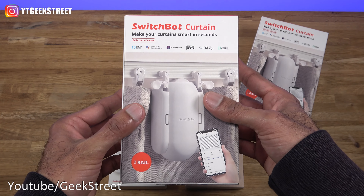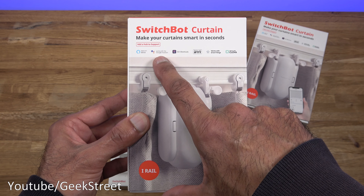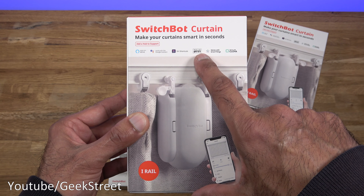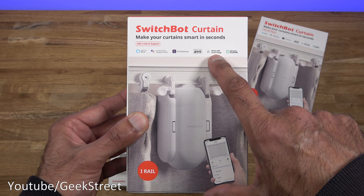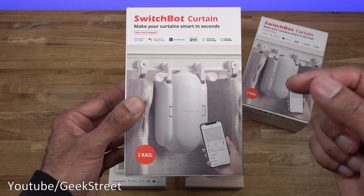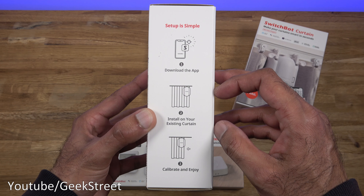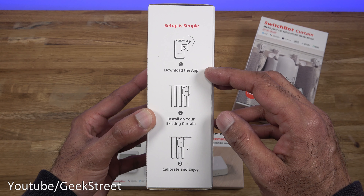We'll have a brief look at the packaging of one of these. A couple of things to highlight: it works with Alexa, Google Assistant, Siri shortcuts, IFTTT, SmartThings, and Clover. It supports different rail types — this is the iRail type, details in the description. Setup is simple: download the app, install on your existing curtain, calibrate, and enjoy.